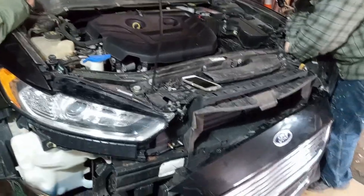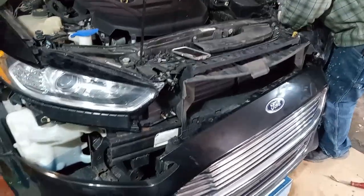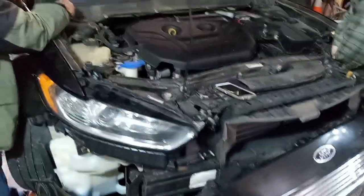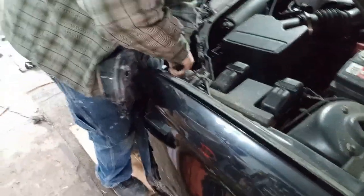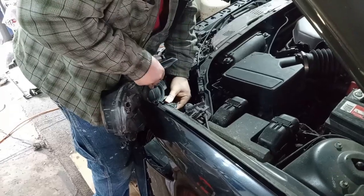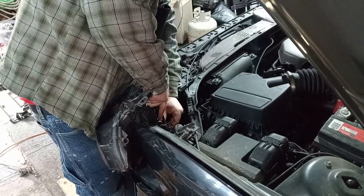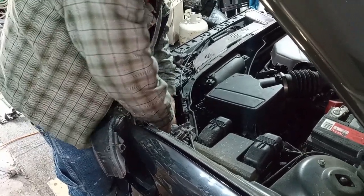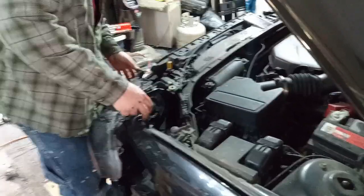All right guys, so what we're doing here is we're removing and replacing the headlights and the fog lamps on this 2013 Ford Fusion. The headlights are painting the fundamentals — this is my Amazon Flex gear, our vehicle.